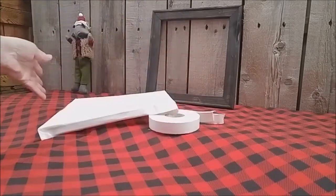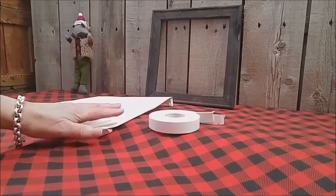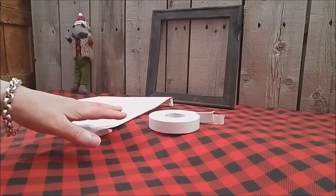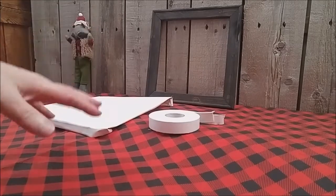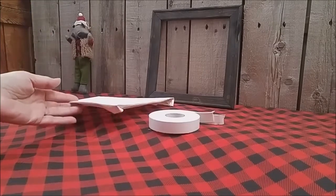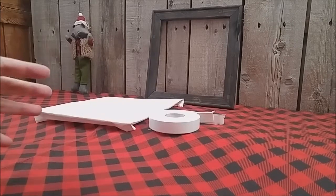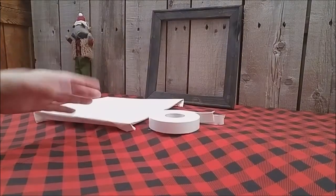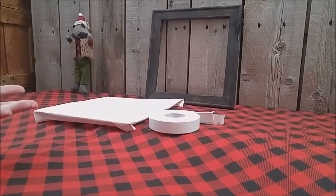Today we're going to talk about doing mock-ups with reverse canvas frames and what's required so that you can upload your staged pictures to your computer and use a photo editing program or even Inkscape to do your staged pictures with overlays and then drop your logo on. The problem is a lot of people think they have to put the actual designs on the canvas frames to take pictures. No, you don't.